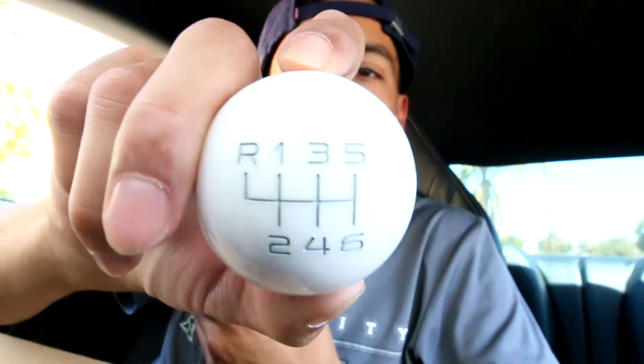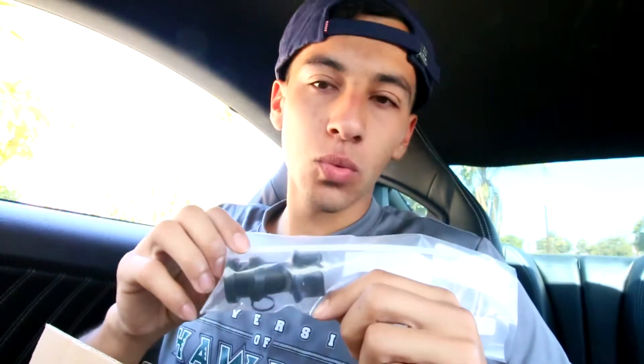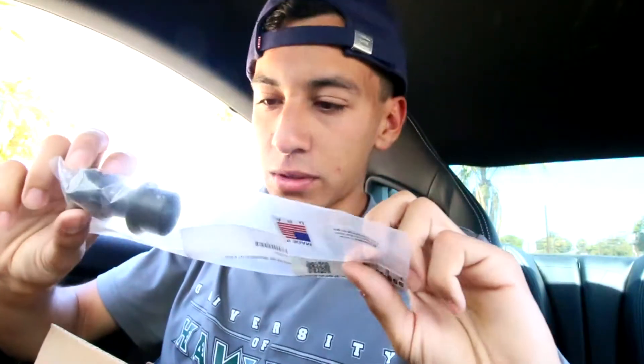So we did get a Mustang RTR shift knob with gray lettering, full white. It didn't come with a jam nut, so instead we're going to be using Loctite — the removable one-hand tool removable, medium strength blue. To pair with the beautiful white shift knob, we got an all-black reverse lockout. The black will really complement the white and give the shift knob a floating look.